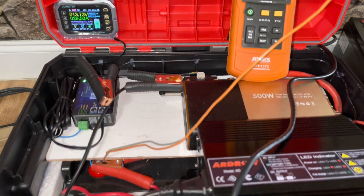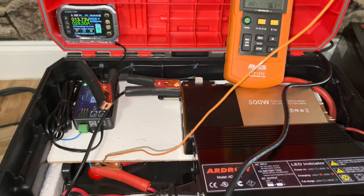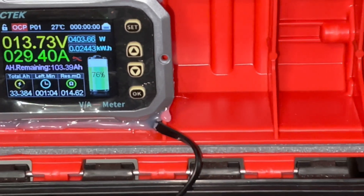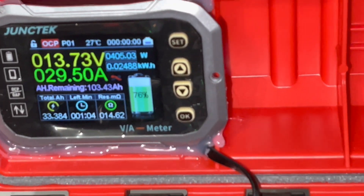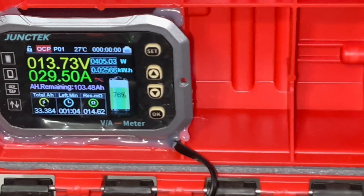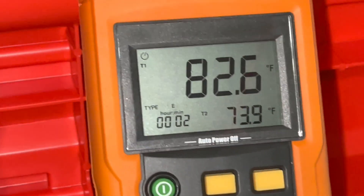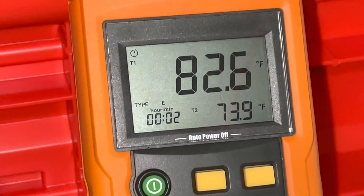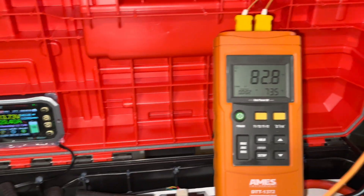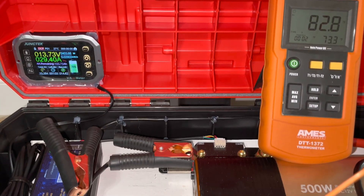We're also monitoring the temperature on the terminals, the battery, and the ambient air. The battery is about 27 degrees Celsius, which is around 81 degrees Fahrenheit. The positive terminal post is reading 82.6°F and the ambient air temperature outside the box is 73.7°F. We'll monitor those closely — the battery temperature should be close to the terminal output temperature since that's where the temperature probe is situated.